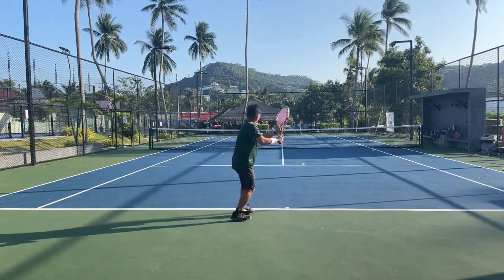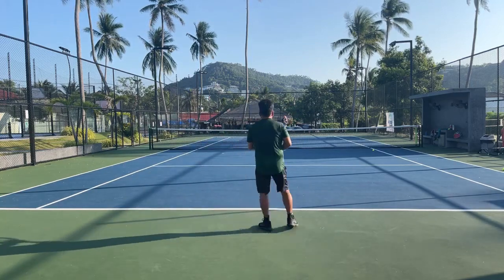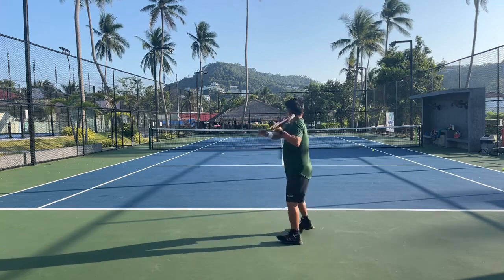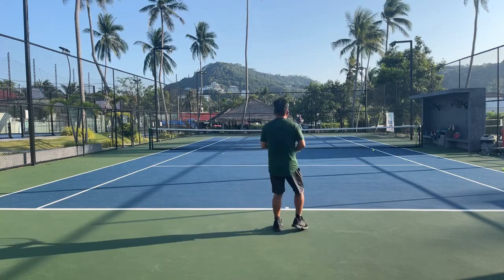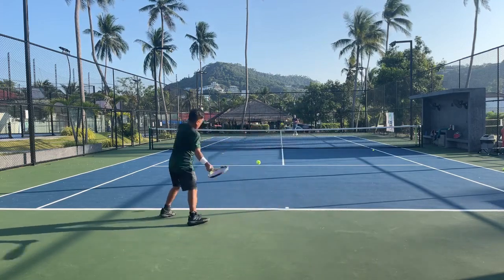My friend hangs really hard at me, but that's good to test your strings against someone who hits it hard. When you play with gut/Luxilon, that string works well when people hit hard but doesn't work well when people hit soft.